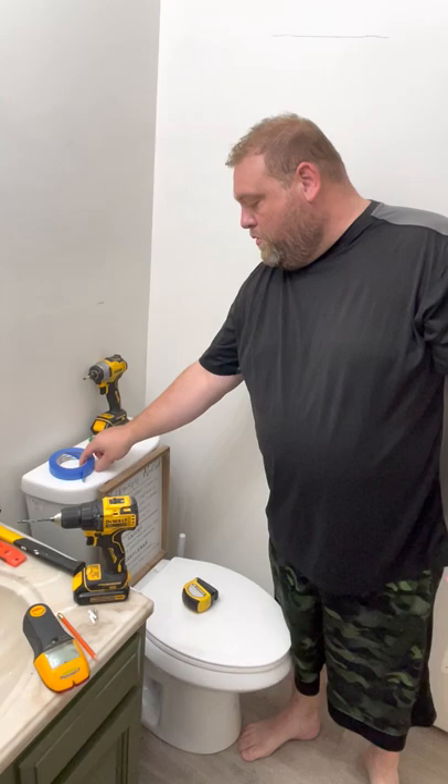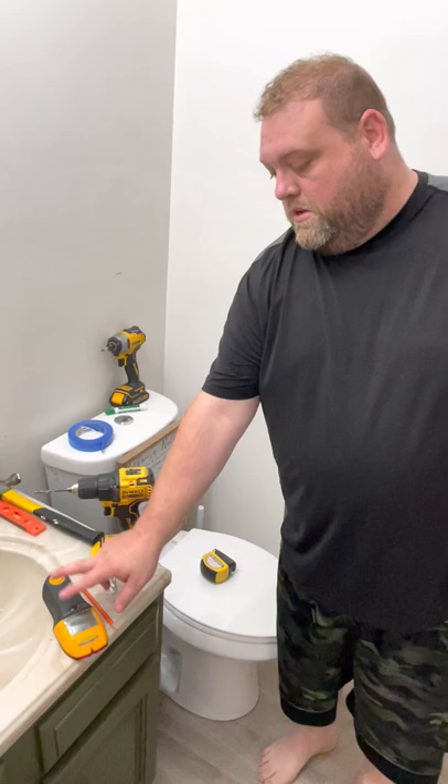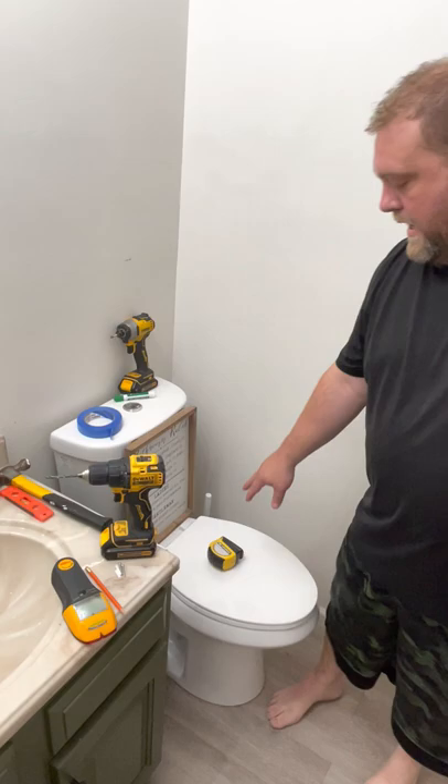The first thing you're going to want to do is prep for the job, and that involves getting everything you need together. For me, you're going to want painter's tape — absolutely number one — a marker, a pencil, screws with anchors, a stud finder if you have one, a level, a hammer, and the trusty tape measure.